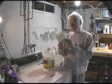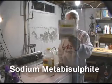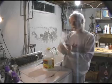First of all, you're going to need this stuff here. This is sodium metabisulfite. I don't know if you can see that — the lighting in this particular area isn't very good, that's why I've got a little light over there. But that's what it is, and it's a white powder.